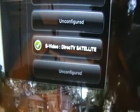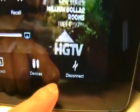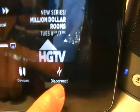Under Devices, you can configure your box. Mine is set to S-video via DirecTV satellite. You can go back and disconnect, which will end your connection to Sling Player. Remember: when you play or pause, your actual TV does the exact same thing.